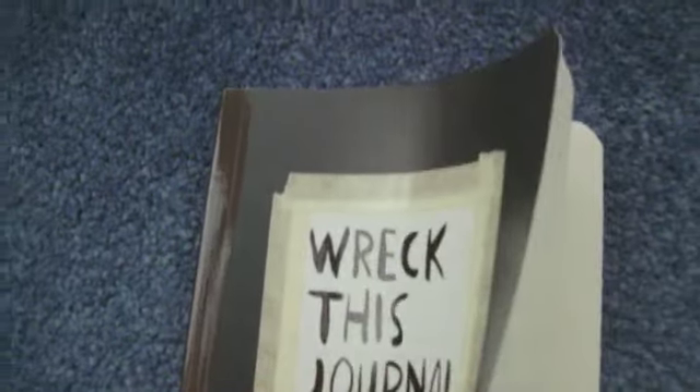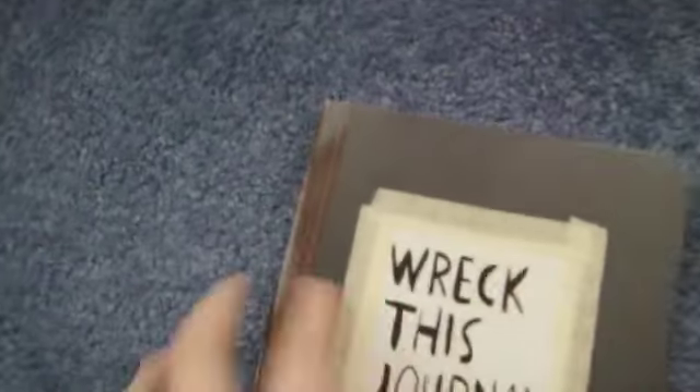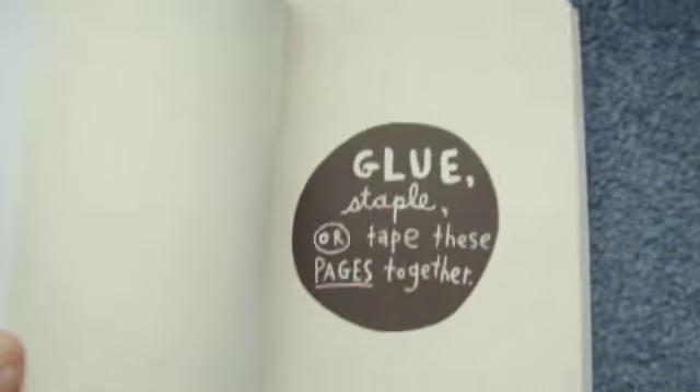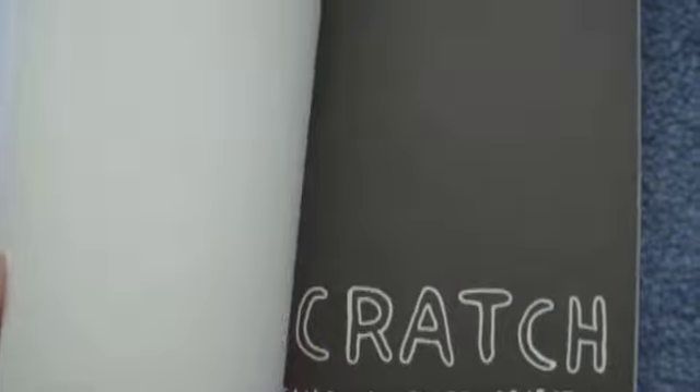Wreck This Journal is kind of like an activity book. Basically, you have to wreck the journal — on every page there is an instruction, from listing stains, so you've got like a stain log, ripping pages out, making stains on the book, taking it for a walk, breaking the spine, doodling on the instructions, sticking random things in.